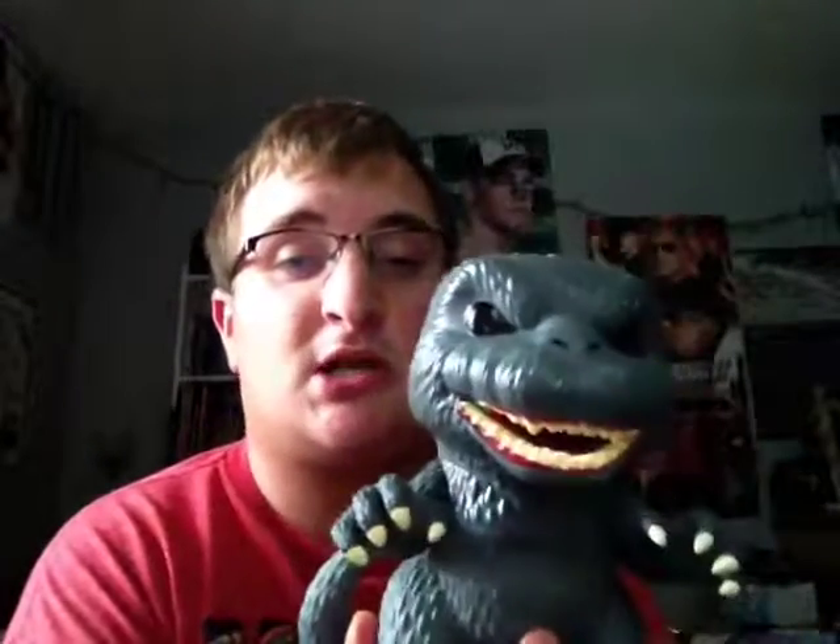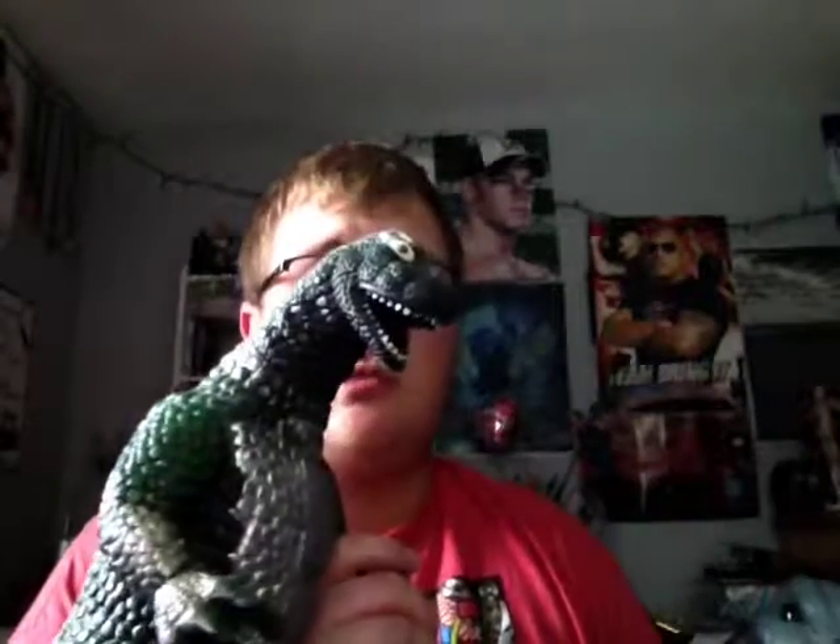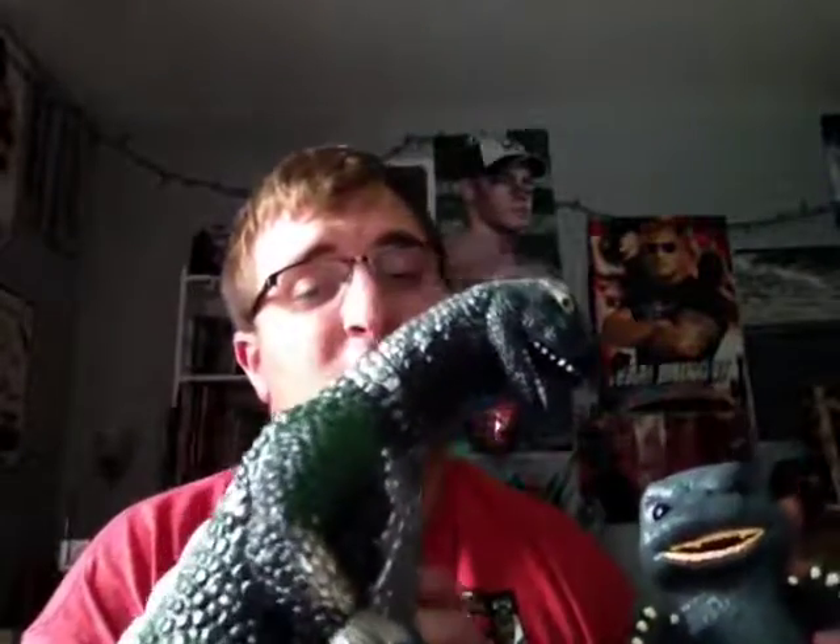Hey, what's up? This is Affleck from your channel. I want to do a quick comparison with this Funko version of Godzilla versus my Godzilla. Hope you enjoy this video — make sure to subscribe for more. This is a 750 video release with 800 video specials coming up.